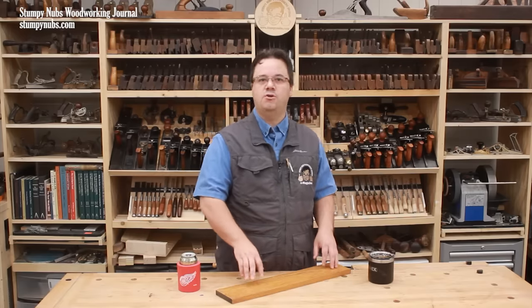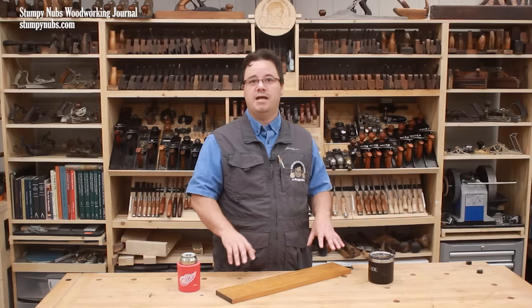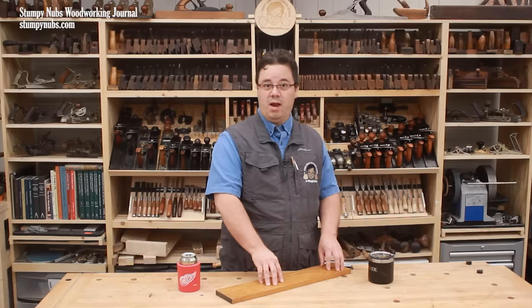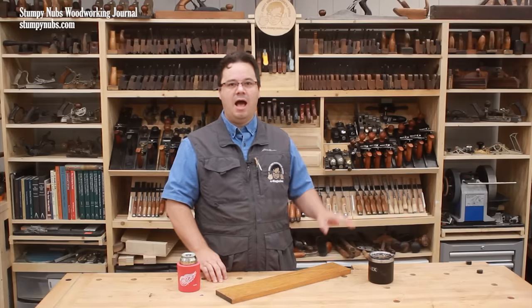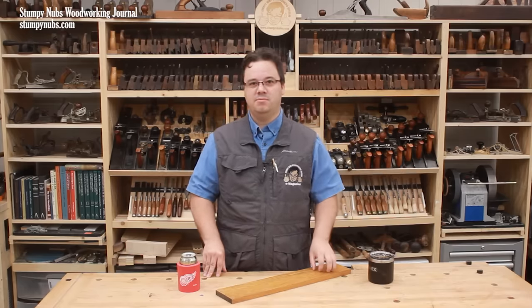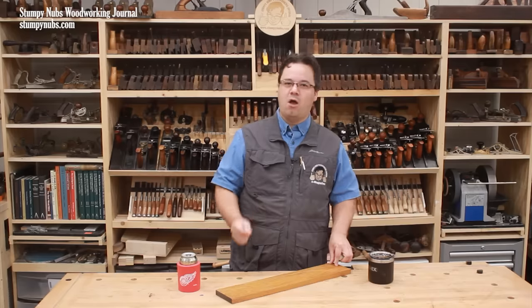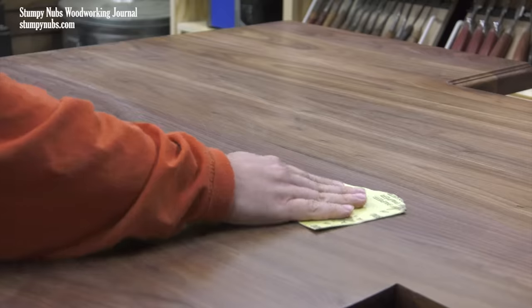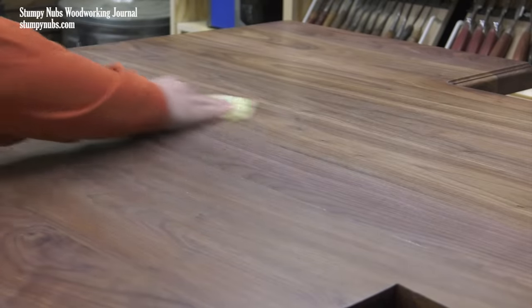After the first coat you may begin to notice a second issue: dust has settled down onto your coat of finish and hardened there. Those little dust nibs were there after the first coat as well, but the raised grain was a more obvious issue at that time. Dust nibs can't be avoided — I have a separate, theoretically dust-free finishing room in my shop and I still get them. You just have to deal with them by sanding them away. I'm going to switch to 600 grit paper after the first coat — this is just enough to handle the dust nibs and any minor imperfections.